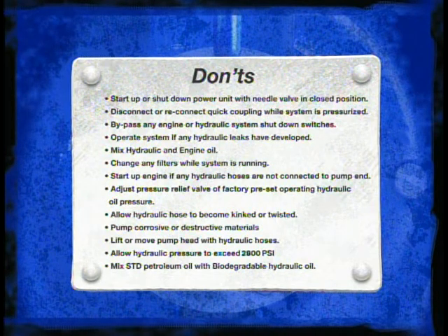Remember to never mix hydraulic fluid and engine oil. Never try to service any part of the unit or change any filters while the system is running. Never start up the engine if hydraulic hoses are connected to the power unit but not the pump end. Do not adjust the pressure relief valve from factory preset operating hydraulic pressures. Never allow hydraulic hoses to become kinked or twisted.